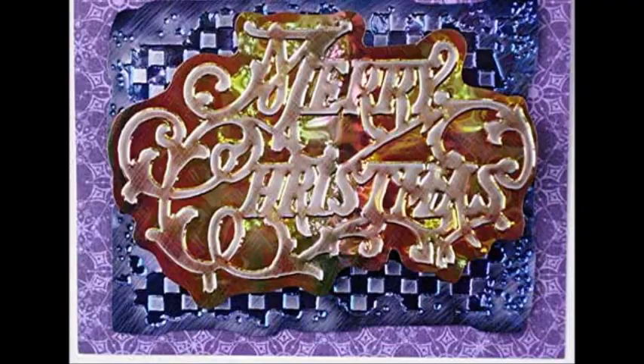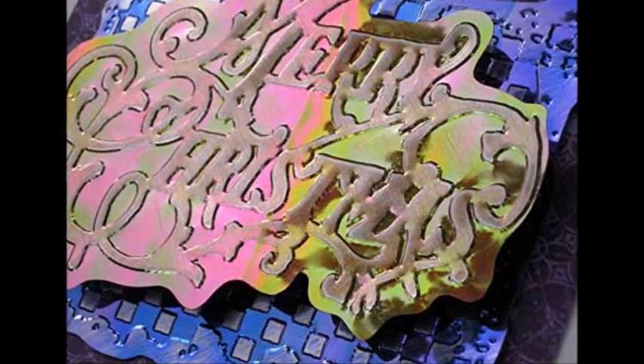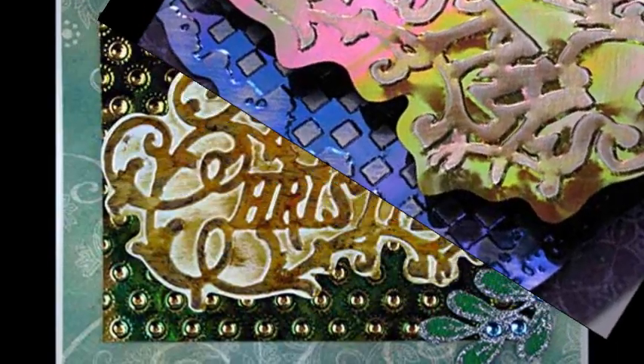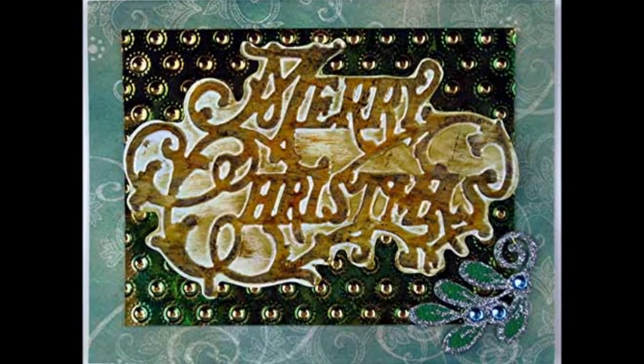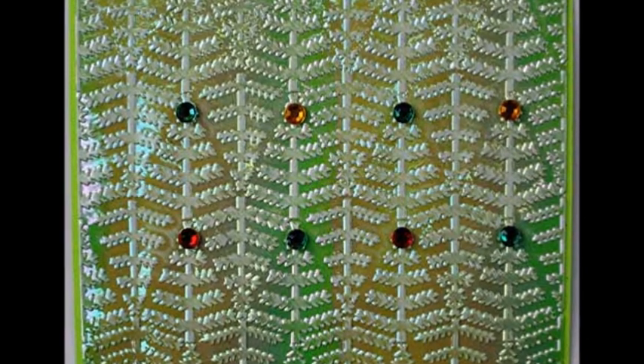Each of these sparkly cards starts with an embossing folder and a piece of shimmer sheets. None took more than 10 minutes. By using the Perfect Layers and Perfect Squares tools, cutting and layering the cardstock components is a snap. It takes only seconds to do the embossing or position each sticker, and about a minute to layer a cardstock border.